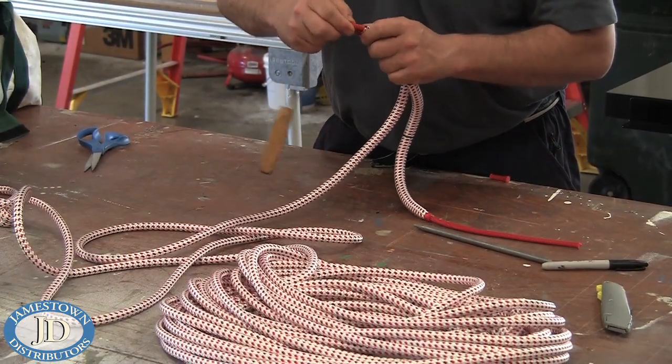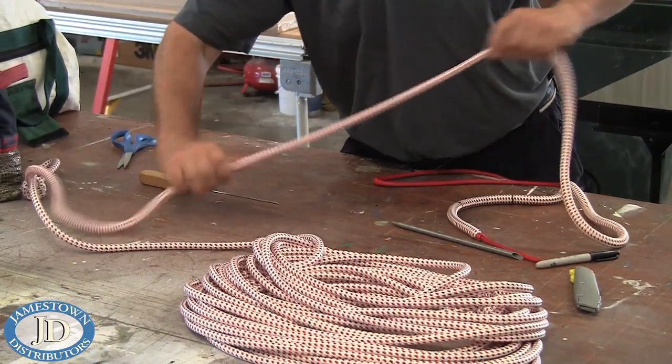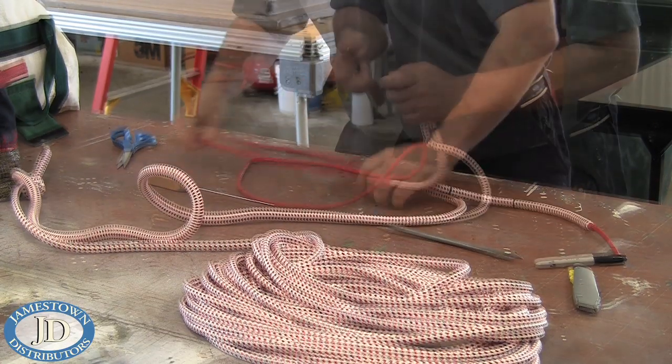Extract the core at both ends of the loop size marks. For the exit closest to the end of the line, remove the core completely from the cover. For the exit closest to the knot, only slide back the cover.